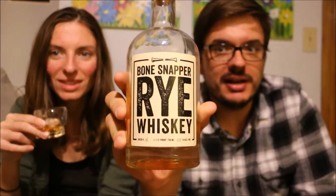Hey world, I'm Josh. I'm Lauren. Welcome to another episode of Let's Try Stuff, Booze edition. Tonight we are trying Bone Snapper Rye Whiskey.